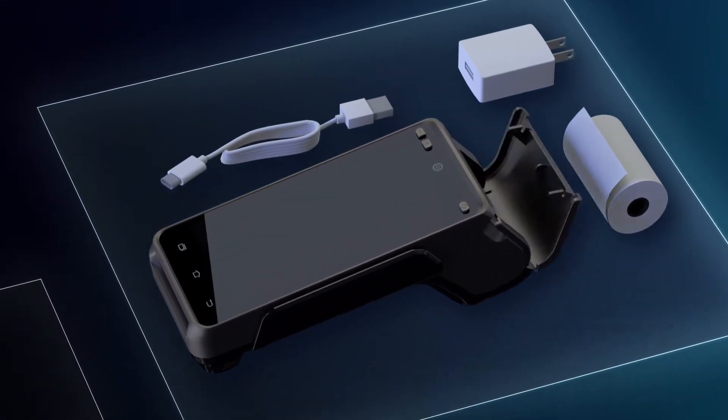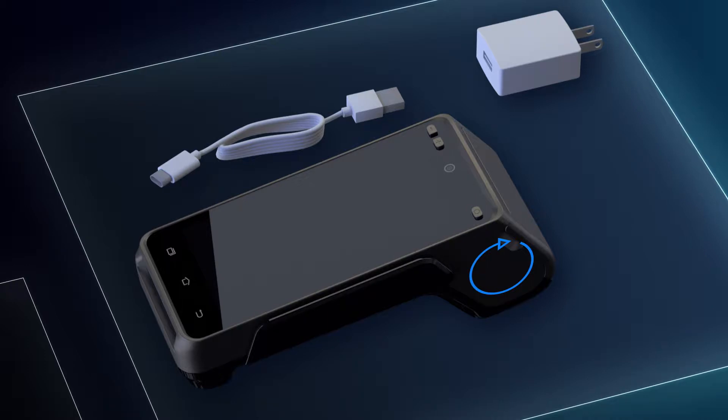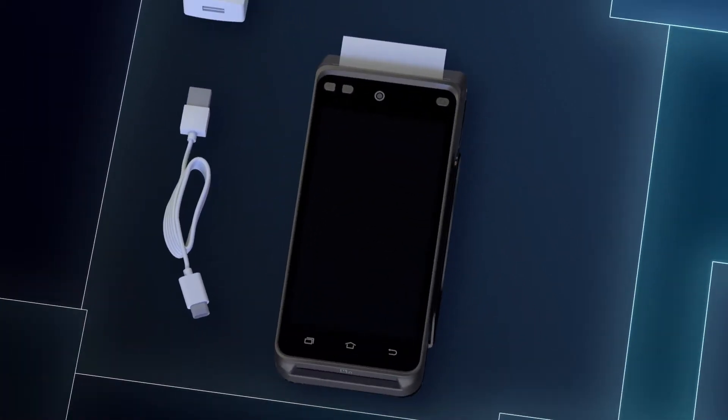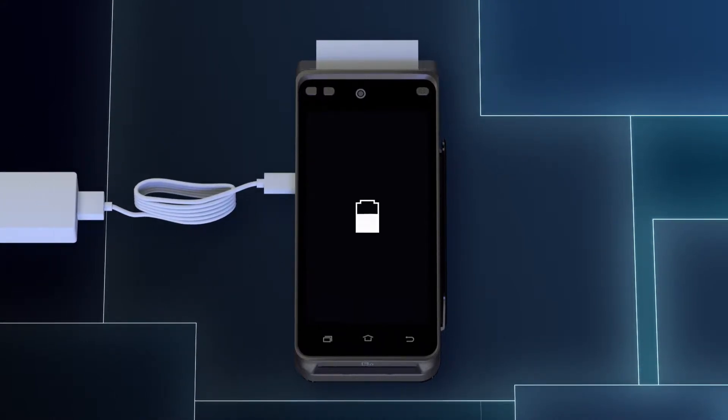It's important to always have paper in the device. Place the roll in so it feeds from the bottom, not the other way around. Before you start, plug the device in and make sure it's charged. Looks good to go.